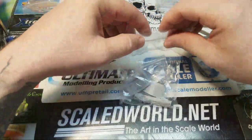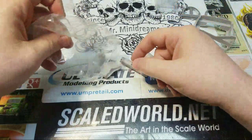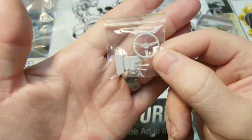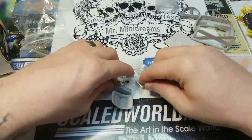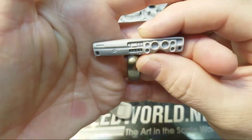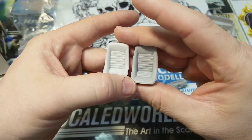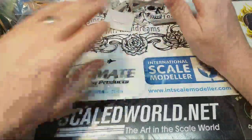Also with this kit it gives you interior items, which is really good — instead of just a front end swap you get the Skyline-style steering wheel, steering column, a Skyline-style dash with great detail, and two bucket seats.